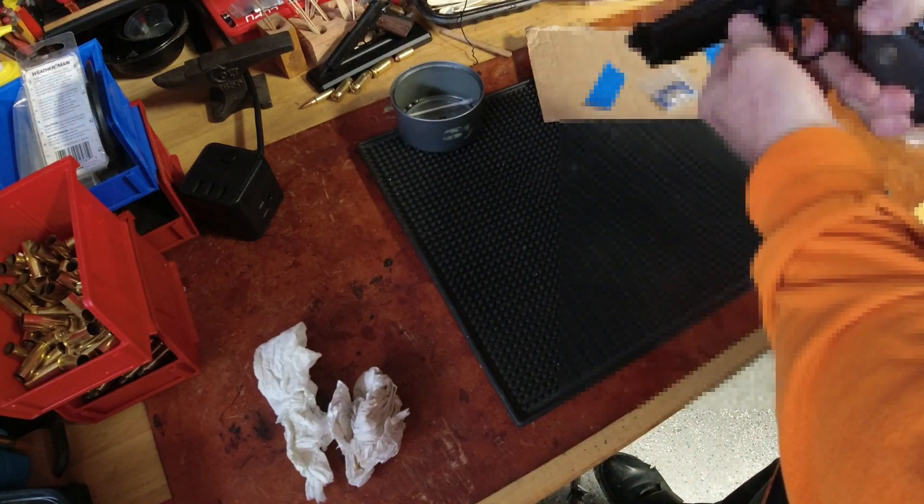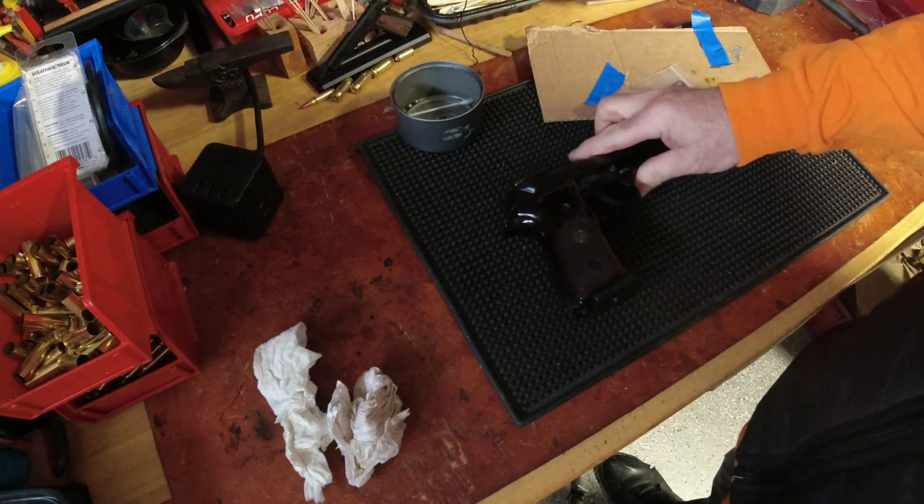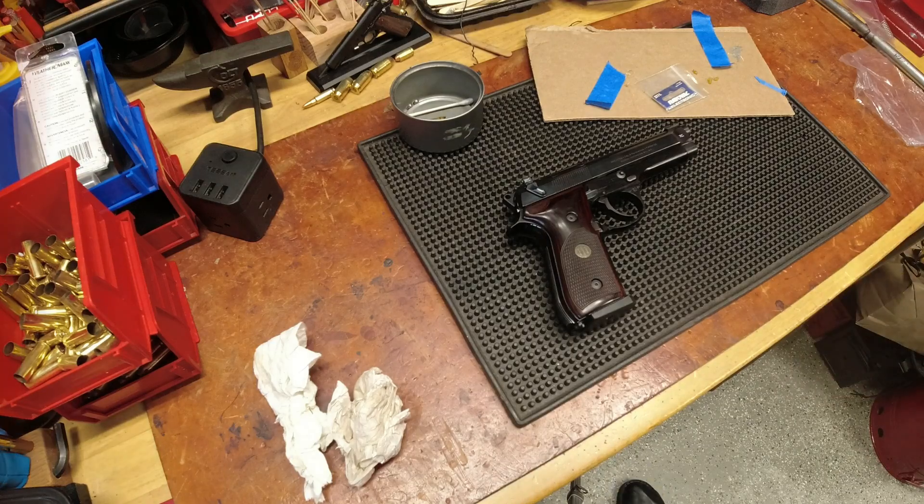Yeah, those are dying batteries. Okie dokie - that is it for today's gunsmithing.